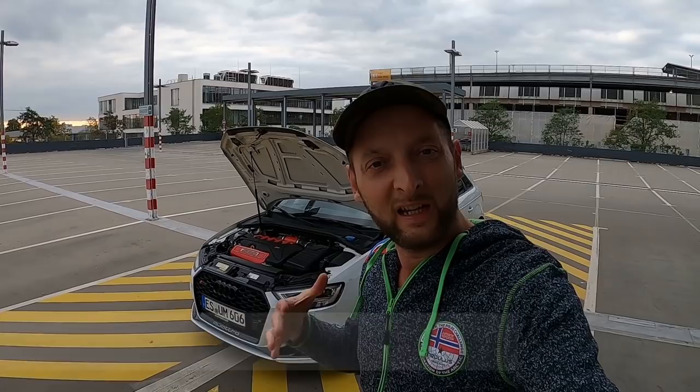Einen ganz wundervollen guten Abend in die Runde. Auf meinem kleinen Kanal MotorOlliTV — ich bin der Olli. Ich stelle euch heute den Audi RS3 von HGP Turbo vor, in der OPR-Version. Aktuelles Modell, das Facelift.